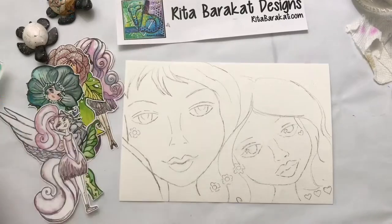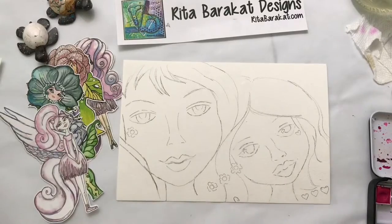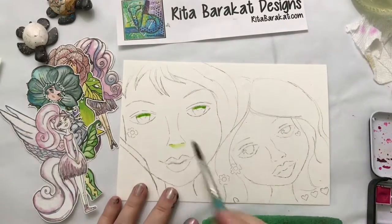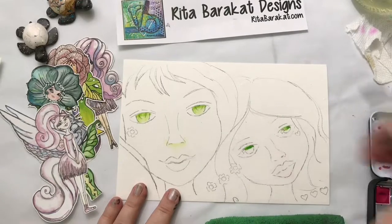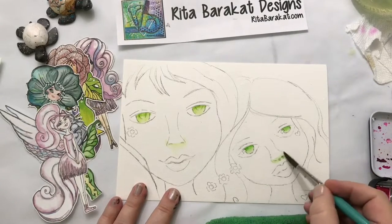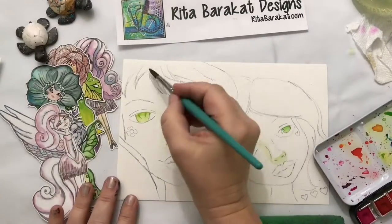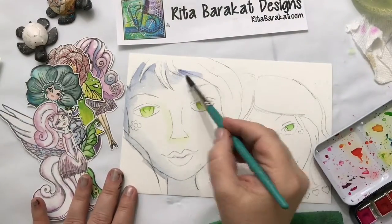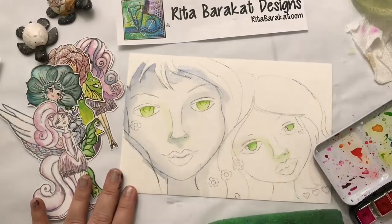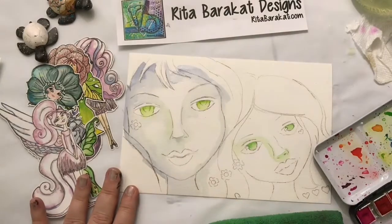Now for the watercolor portion. I'm using Josie Lewis watercolors from Instagram — but use the watercolors that you have. I wanted my girls to have green eyes, but not the exact same color, so I mixed a little bit of blue into the lime green I already had. I used green for the shadows too — when you layer watercolors and put other colors over them, it glazes and changes the color just a little bit.